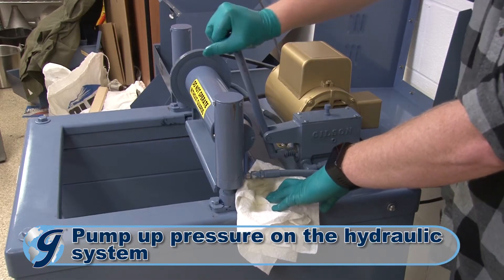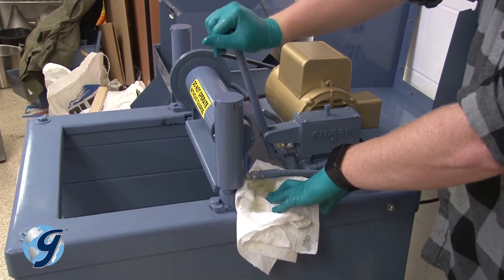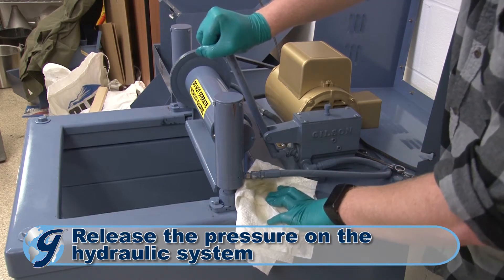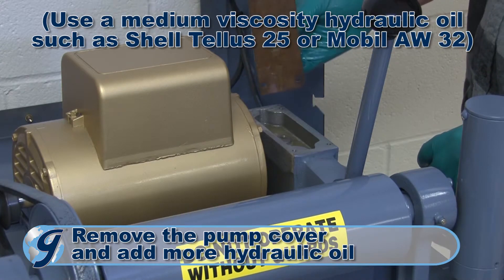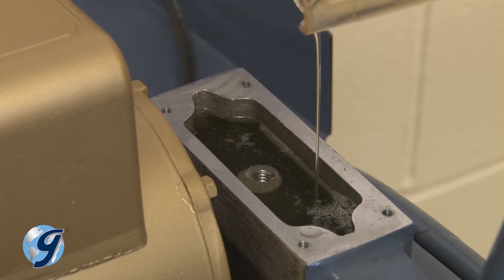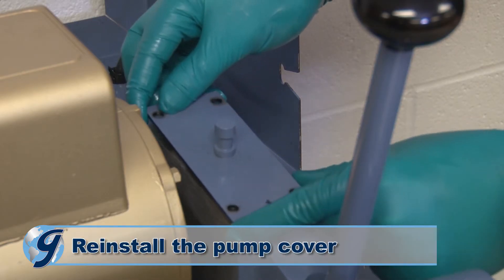Pump up pressure on the hydraulic system with short strokes on the pump handle. Now, release the pressure by moving the handle all the way towards the front of the machine. Next, remove the pump cover and add more hydraulic oil if necessary to fill the pump reservoir to within a quarter inch from the top. Once confirmed, reinstall the pump cover assembly.